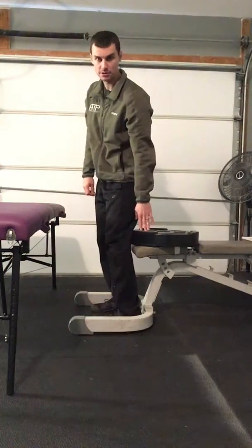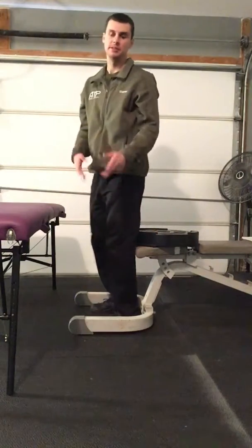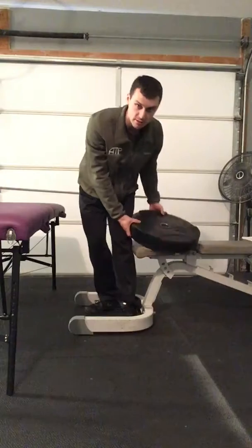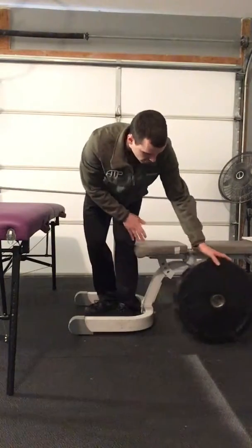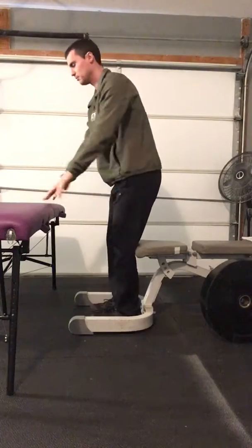To make this harder, when you feel like you can control down to this depth really well, an easy progression is to just make the seat a little lower. I'll go ahead and get rid of that plate, and now I'll try to go down to the level of the bench.